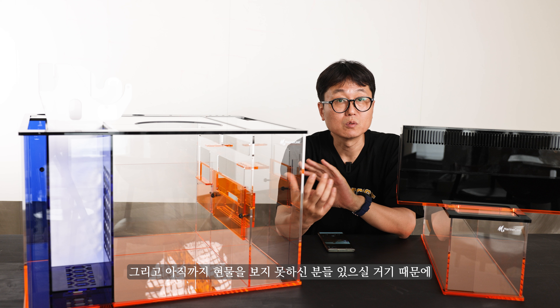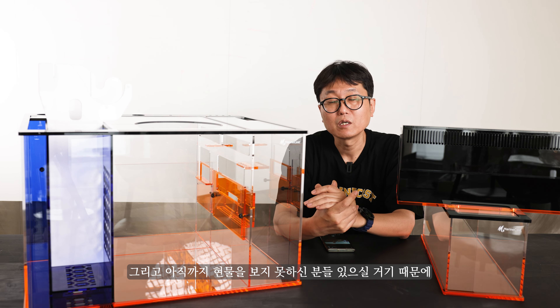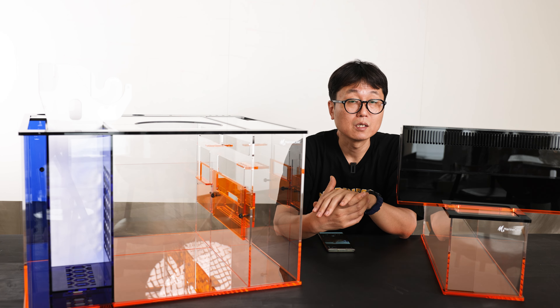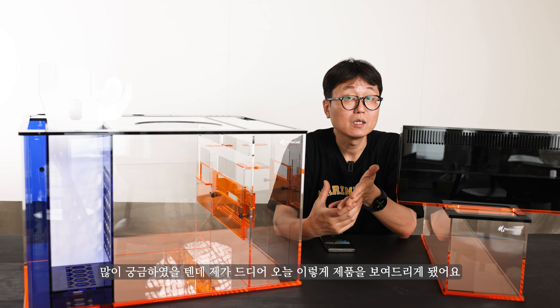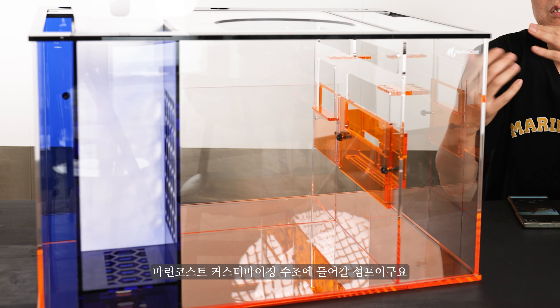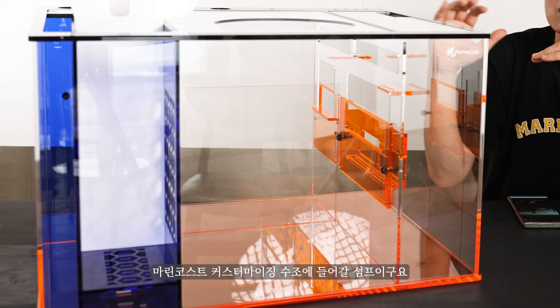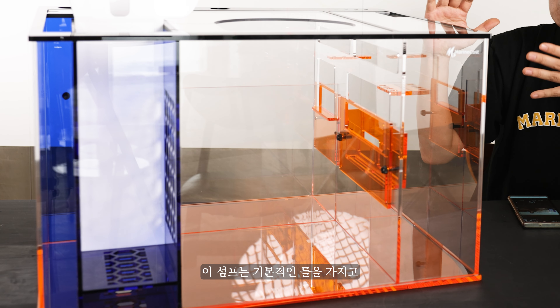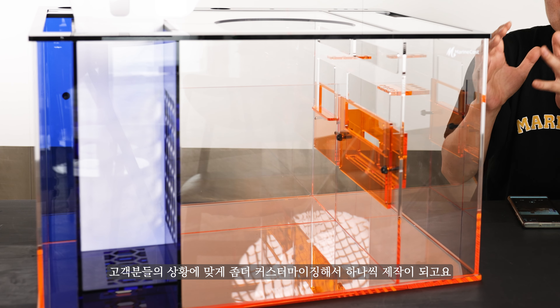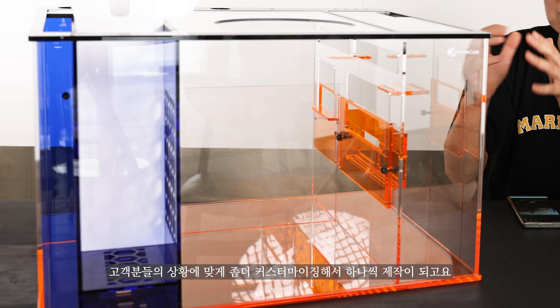아직까지 현물을 보지 못하신 분들이 계실 텐데, 설계는 봤지만 실제 물건이 어떻게 나왔는지 궁금하셨을 겁니다. 드디어 오늘 제품을 보여드리게 됐어요. 지금 이쪽에 보이시는 건 마린코스트 커스터마이징 수조에 들어갈 썸프들이고, 기본 툴을 바탕으로 고객 상황에 맞게 커스터마이징해서 하나씩 제작됩니다.